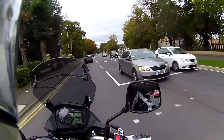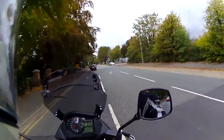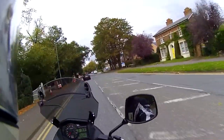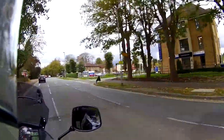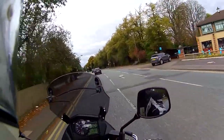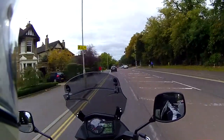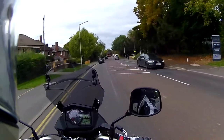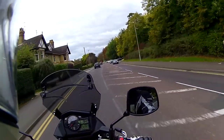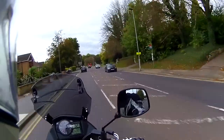The one glaringly obvious difference on my bike versus a standard VStrom 650 is the big MRA screen. The reason I changed it is that the standard screen is absolutely abysmal — there's no position under the sun you can get your head out of turbulence unless you're eight feet tall or three feet tall. The MRA screen is about £100 and seems to take away most of the turbulence, though I've still got to tinker with it.